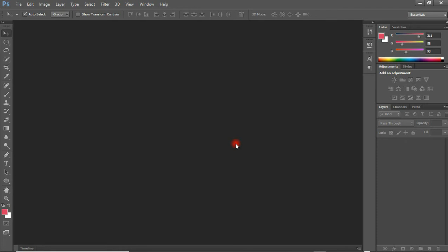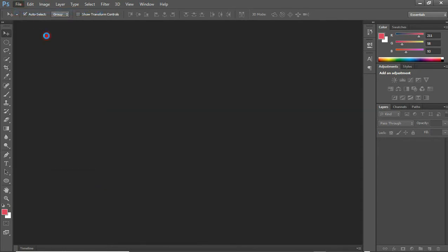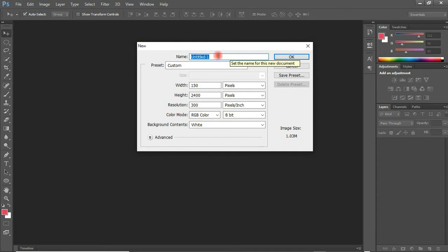Alright, welcome back into Photoshop. The first thing we are going to do is create a new document — come to File, click on New, and we are going to name this 'book cover'. The size I will be working with is 5 inches wide by 8 inches tall. The resolution, we are going to leave at 300, set to 8-bit and white. When we are done, click OK.